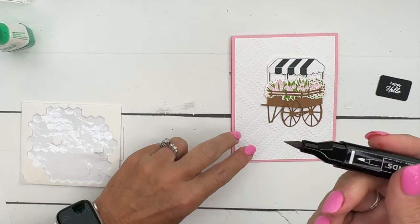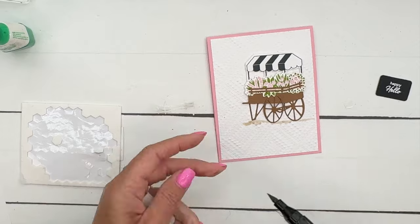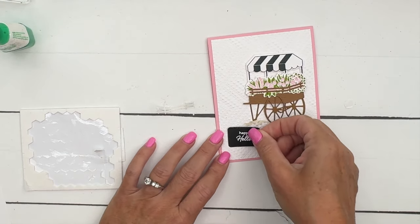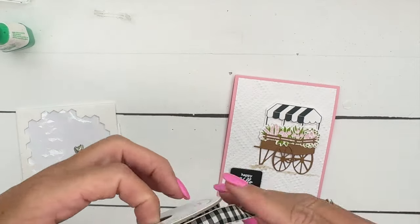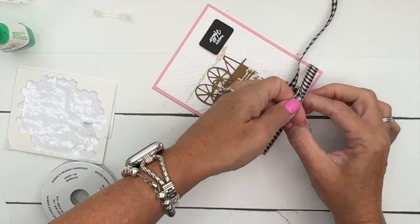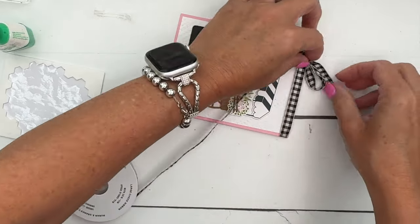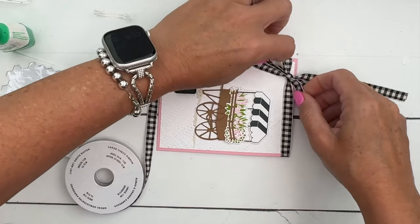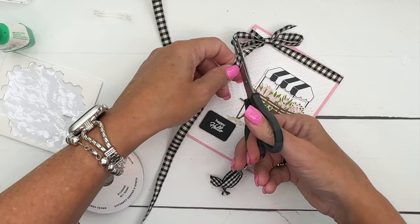I've got a hello crumb cake light ink and I'm just going to add a little bit of shadow here so that our cart isn't just floating around. Then we're going to put this right here like that. I have my favorite ribbon right here - I become blind when making videos and suddenly cannot find things sitting right in front of me. Let's take this and make a bow like that, then trim it up.